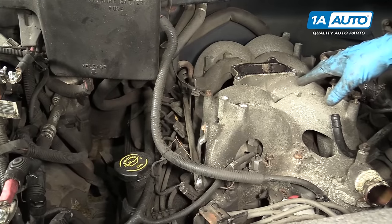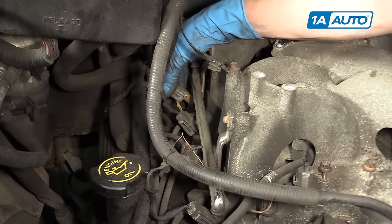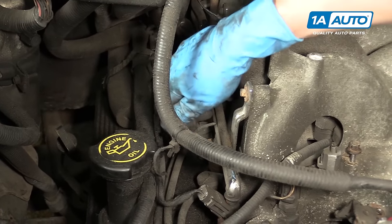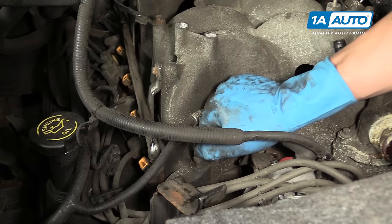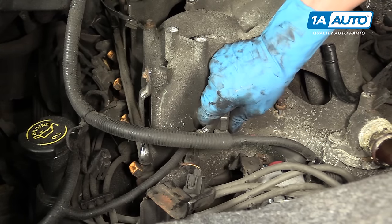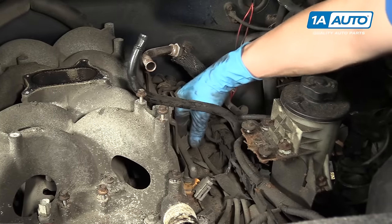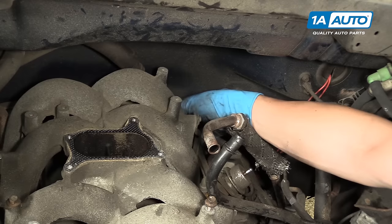Now we're going to disconnect the rest of the wiring from the intake manifold, starting at the rear passenger side fuel injector. All you have to do is pull up with a little bit of force while you squeeze it — it has a clip on both sides to hold it to the injector. On the front, you have two temperature sensors that come out by squeezing the front tab and lifting up. Then on this side, same thing: first fuel injector, second, third, and the fourth one is a little tricky.